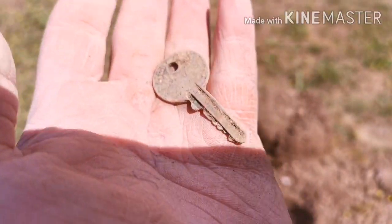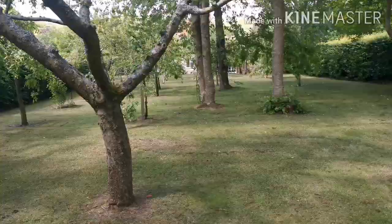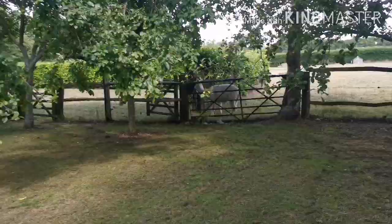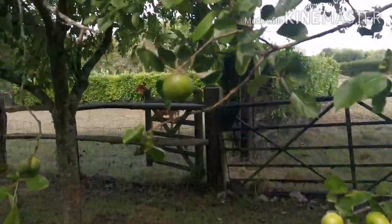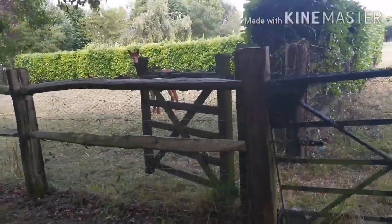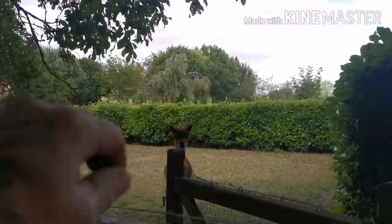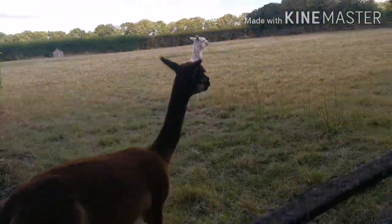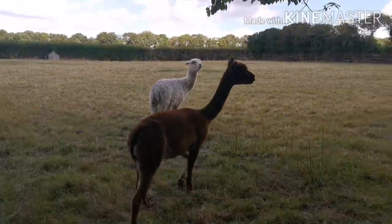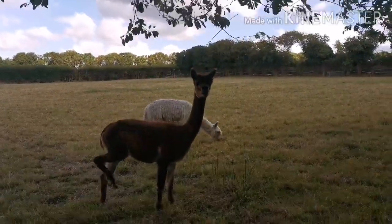Mind buckles — wonder what that's to. Reckon it's a safe in the cellar with loads of bullion gold? We can only but hope and wish. Just in the orchard bit — look. They're gonna spit at me, aren't they? Hello! Don't spit at me. They are funny looking horses — mutant horses, hello!